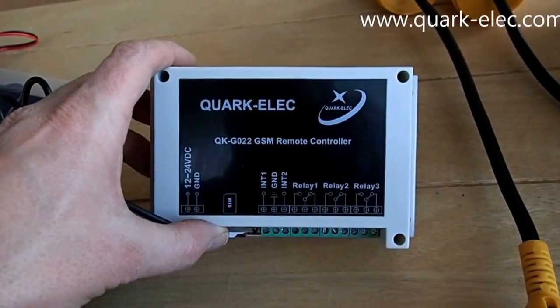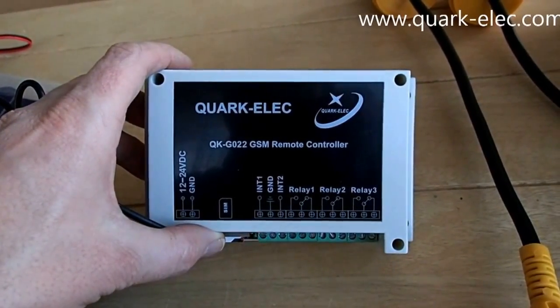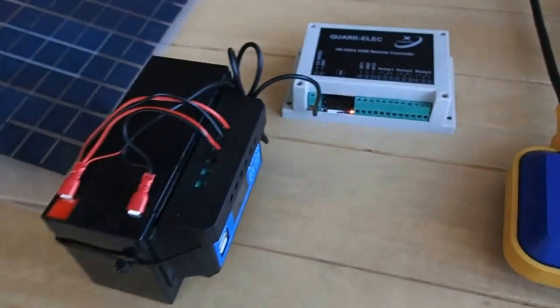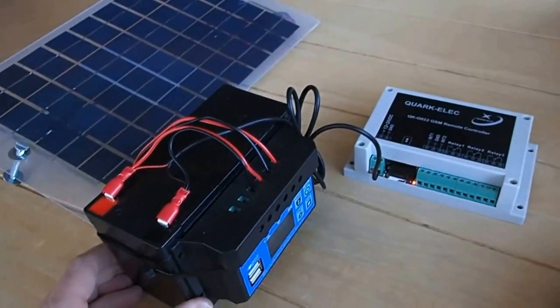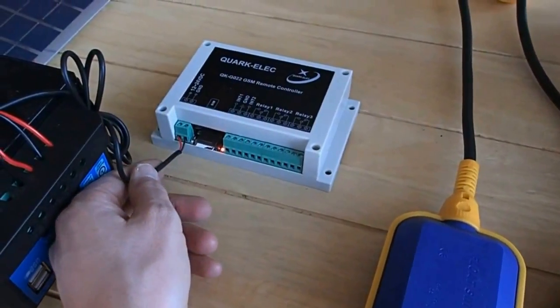Here we have the Quark-Elec QK-G022 GSM remote controller. Then we have a little 7A power 12V battery, like you would have in a motorbike. It's a sealed battery which is providing the 12V power here.